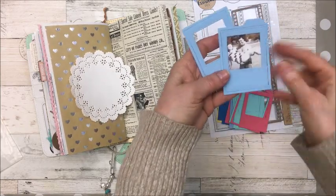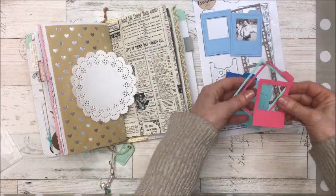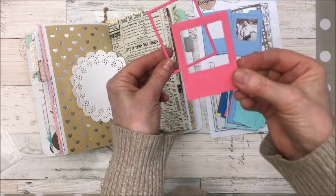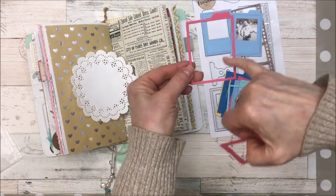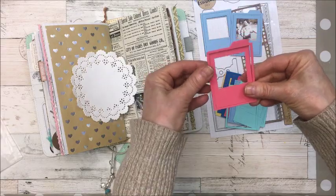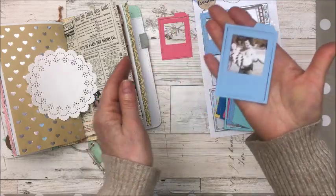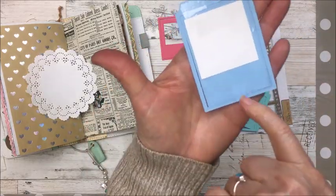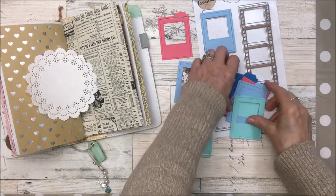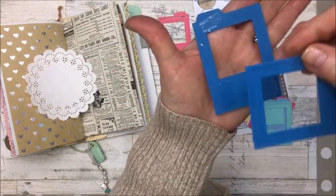I want to do a layout with my mom and dad. When you cut them out they come apart like this, so you've got this die and this die, which is nice because you could put a full picture in here, but I also like it together as one piece. As soon as it comes out of the die machine I take it carefully, turn it upside down, and scotch tape everything together with the picture in there too.